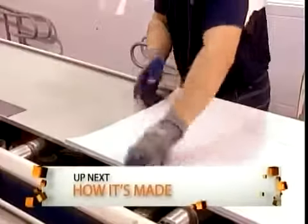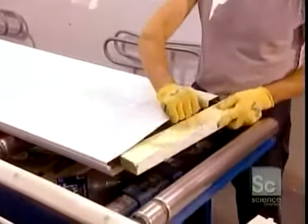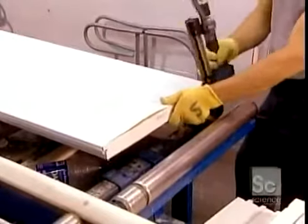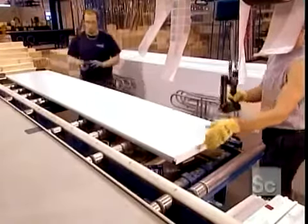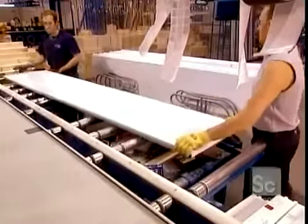Now they slide two sheets together to form a panel. They close off the ends with blocks of pine to prevent cold air from penetrating inside. They apply various stickers with installation, maintenance, and safety information. Orange stick-on dots mark the location of the metal plates into which the installer will screw the hinges and lift handles.